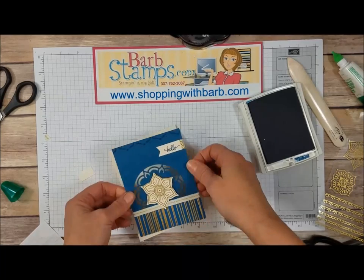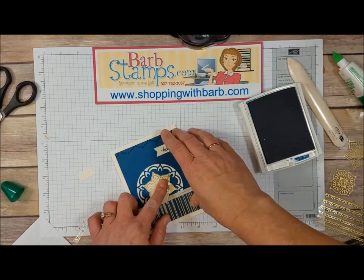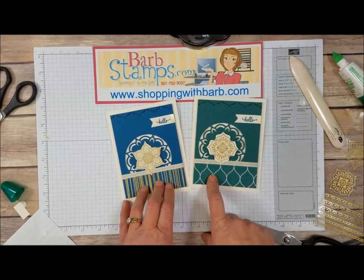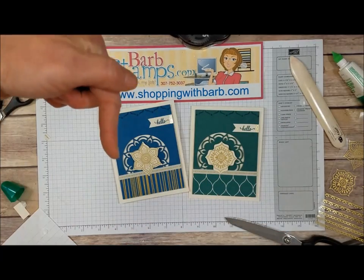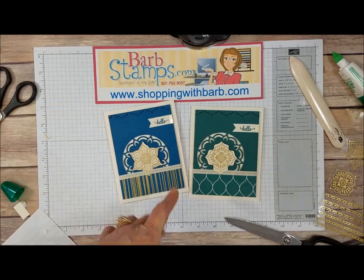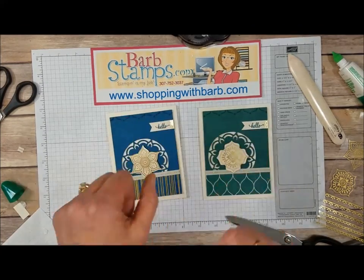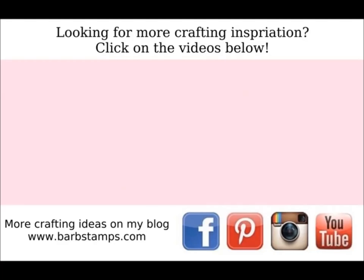Very Vanilla card base — trying to line this up. Hopefully you liked this video and if you do, please give it a thumbs up. Here are the two that we've done — this one is the Tranquil Tide, this one is the Dapper Denim. You can subscribe to my channel right here, there's a little button, and there's a notification bell so you'll be notified when I upload a new video. If you need any supplies, I would love to be your demonstrator — shoppingwithbarb.com. You can order your Eastern Palace Premier Bundle, and when you do you'll get that free tutorial I talked about earlier. Thank you so much for watching — have a wonderful day, take care!